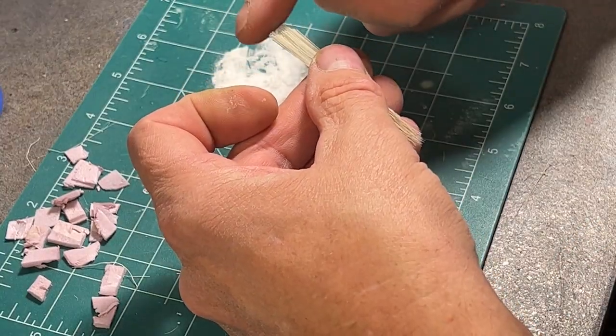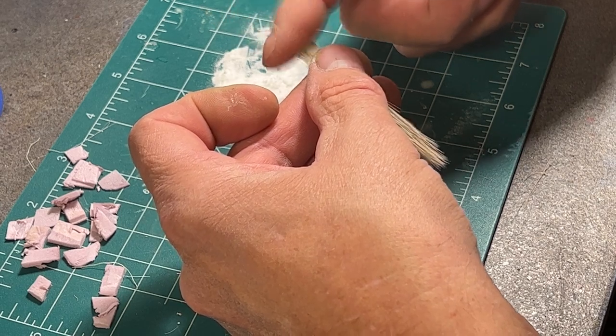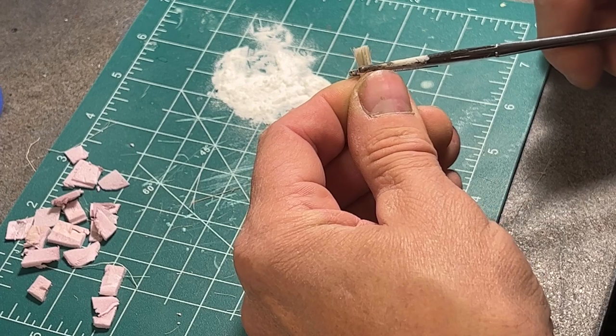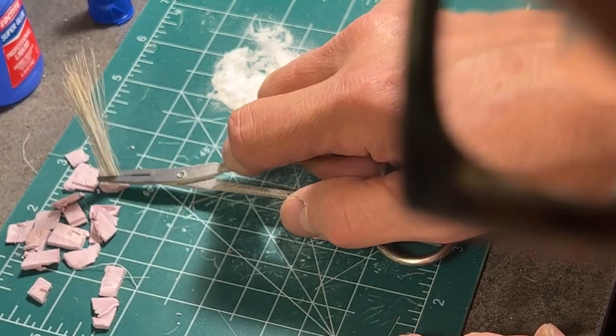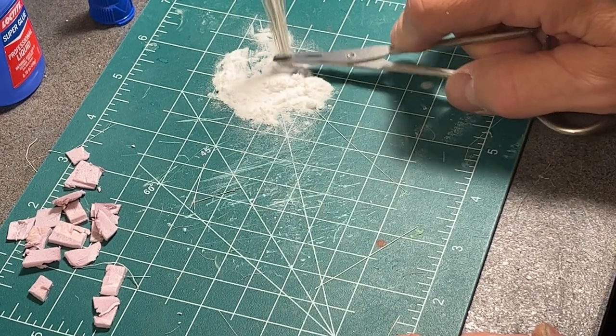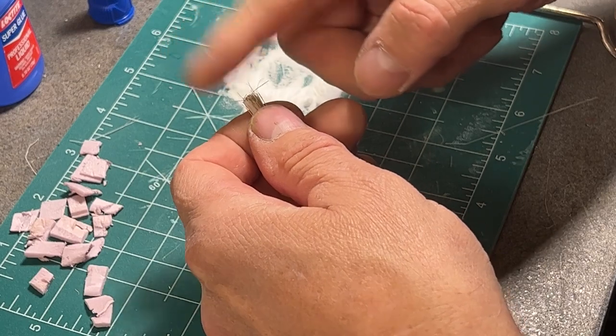The nice thing is, if you're looking for dead grasses, those natural colors are the ones you will likely find on your paint brushes. I realize the clumps I'm making are extraordinarily tall — that's for the camera, although I usually do go taller than I need and then trim down.